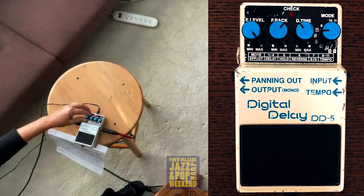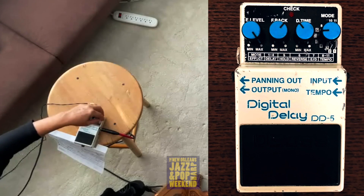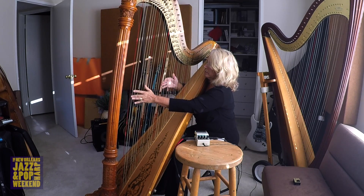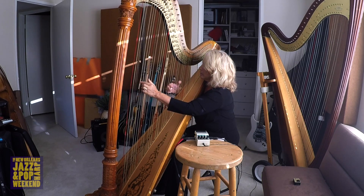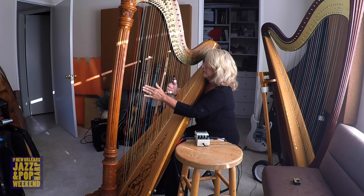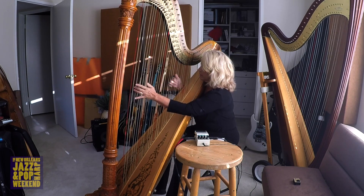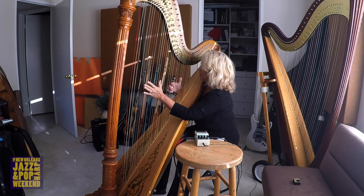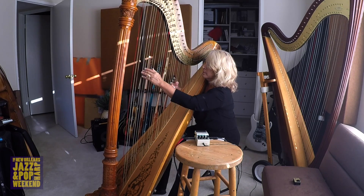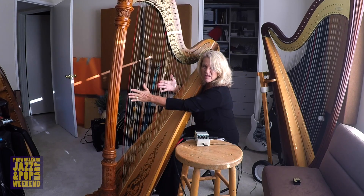Okay, so let's see. My second setting is going to be for a Sting song, which you're probably familiar with, called Fragile. That was a little more subtle, maybe.